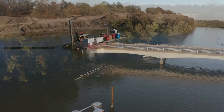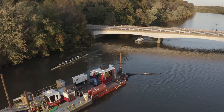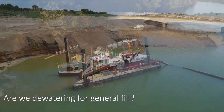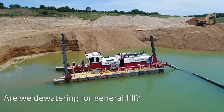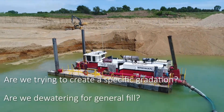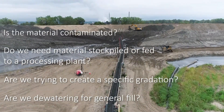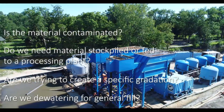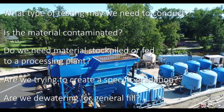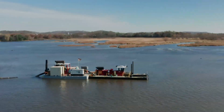Brennan's goal is to ensure your dredging project succeeds. It's important that we understand the overall objectives and desired outcomes of your dredged material. Are we dewatering dredged material for general fill or are we trying to create a specific gradation? Do you need the material stockpiled or does it need to be fed to your processing plant? Is the material contaminated or does the water require treatment while material is shipped to a landfill? What types of material testing might we need to conduct? All these questions help us understand your goals.